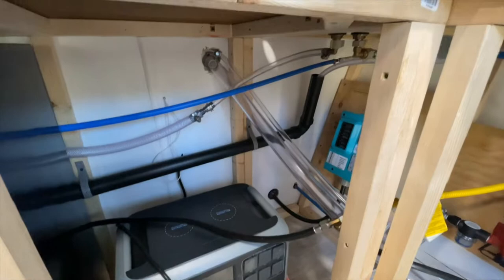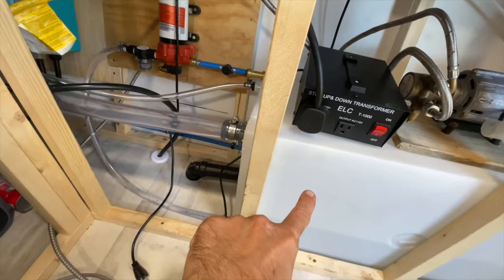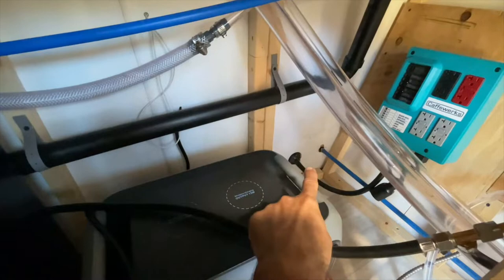I'll start with the fresh water system. This big clear hose here connects to the fill dish on the outside of the trailer — this is just gravity fed right into the fresh water tank. The little skinny clear hose you see running alongside it is a vent hose, just for venting because it's a pressurized tank.